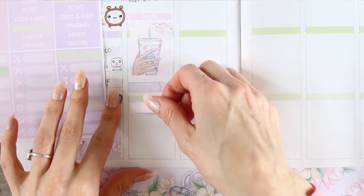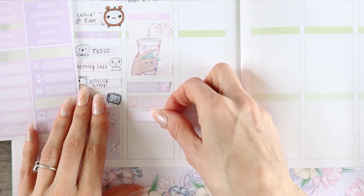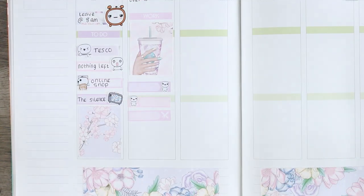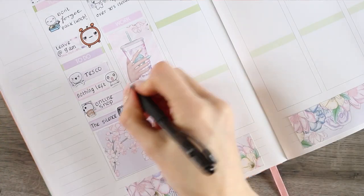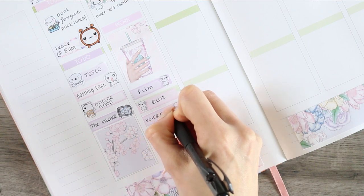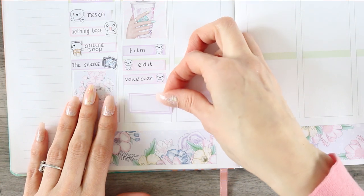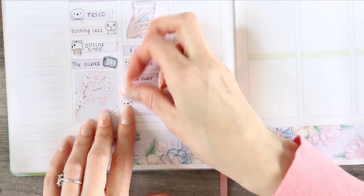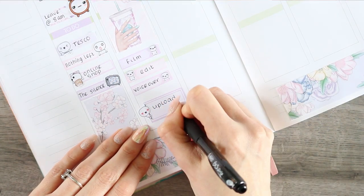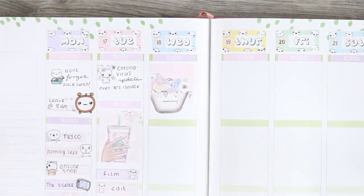Underneath there I'm putting three appointment labels — these ones are normally to mark your dinners but I'm going to be covering up the icon. I've just taken some of the poppets from the tiny sheet as they're a really good size for the appointment labels. This was to mark down that I needed to film, edit and do my voiceover, because yet again I didn't have time over the weekend. Then right at the bottom I've just used a half box with a little peekaboo poppet and written 'upload', so hopefully this video is still going to go up on time.